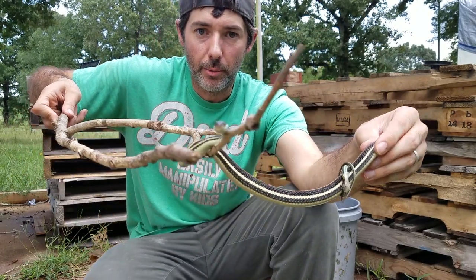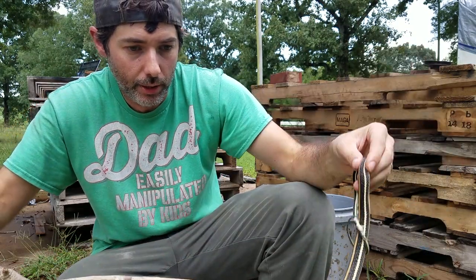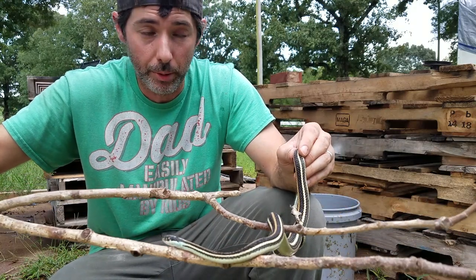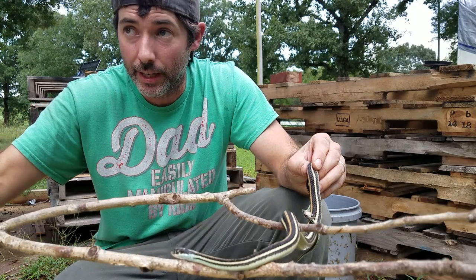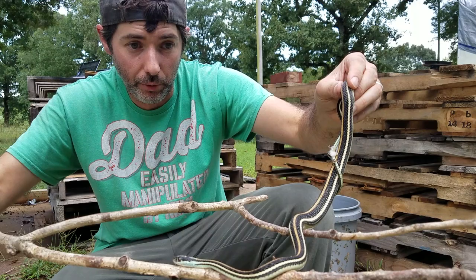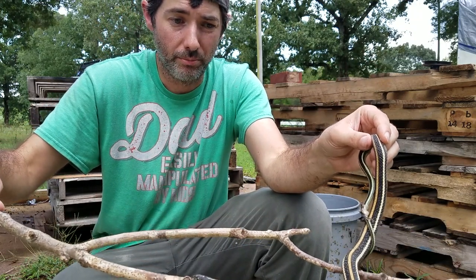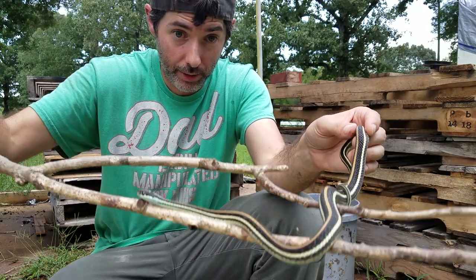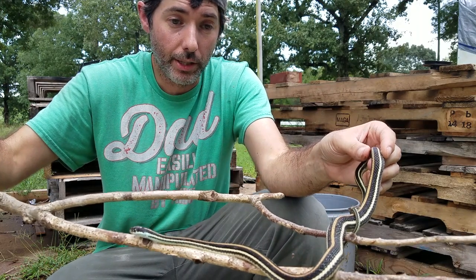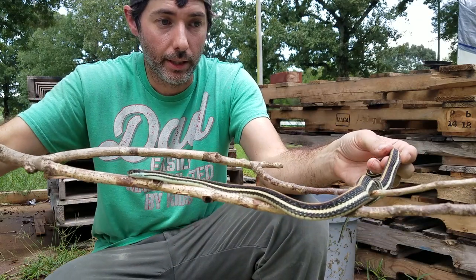Eastern garter snakes are very common all throughout Arkansas as well. These snakes enjoy grassy areas. Actually, I came out here to fix my lawn mower — it's been broken for a couple of weeks, so our grass has kind of gotten out of control a little bit, and it's created a pretty good little habitat for them. They do like to hang out underneath debris — maybe rocks or sticks, or in the case of this guy, I had a little bit of cardboard piled up that had been rained on. When I went to pick that up, there he was, hanging out under the cardboard.